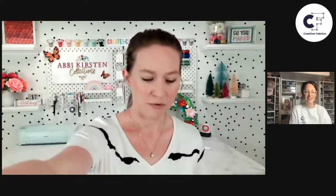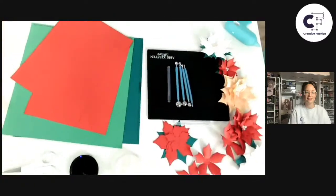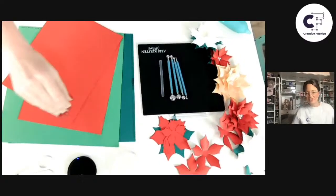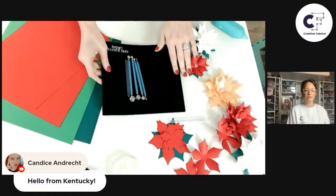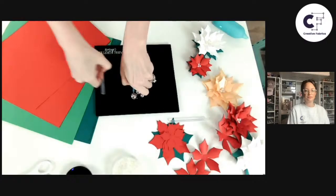I'm going to switch my camera view down so you guys can see my space. They're so pretty and intricate! These are a lot of fun. There are so many flowers in nature you can make in paper — it's like endless possibilities.